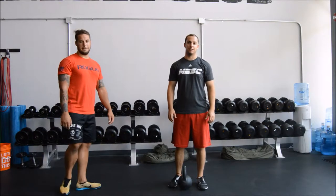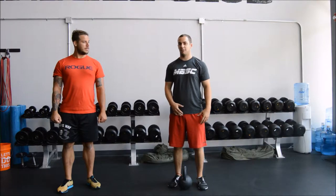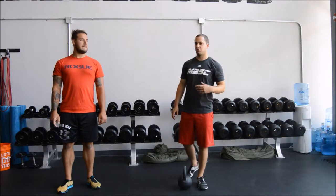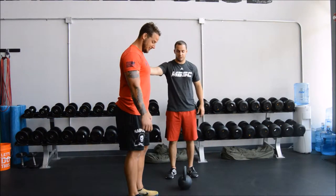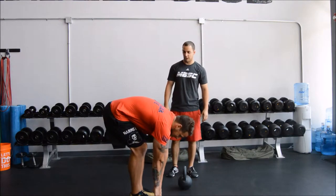Today we're going to go over the deadlift. The first thing we're going to do is start with a toe touch. This is basically the entryway into the deadlift, and I'll go over what we're going to check and things you should watch for. So Chris is going to go ahead — feet together, touch his toes, and stand back up.